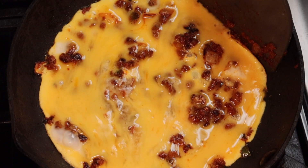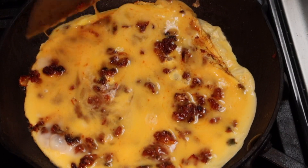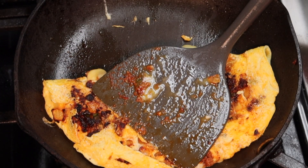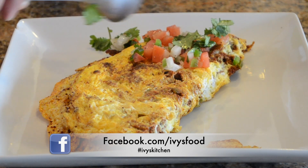Let it sit, then go ahead and move the eggs around so you can get the top layer of raw egg to the bottom of the pan and it will cook evenly. Fold that omelet in half and it is ready to be plated.